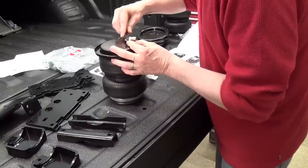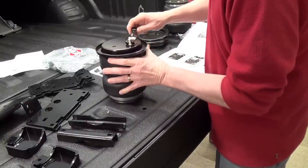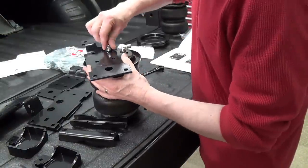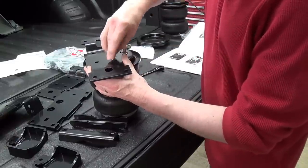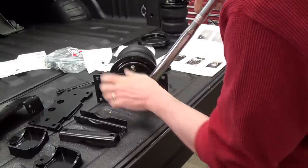Finger tight plus one and a half turns — looks like that's a half inch. One and a half turns, going in one side and the other. 20 pound feet. Torque them.